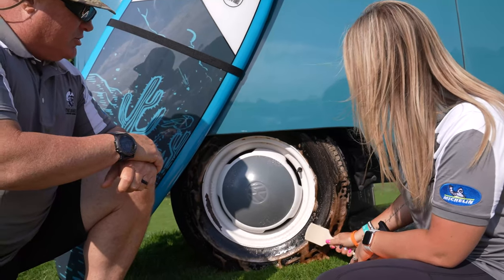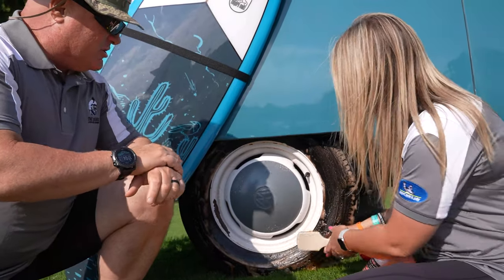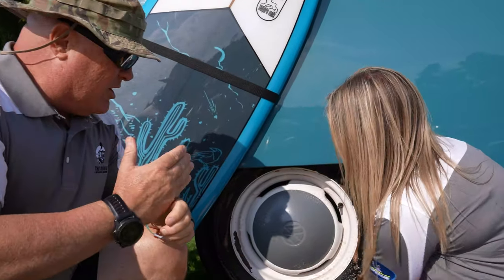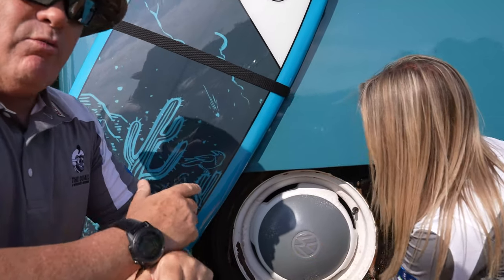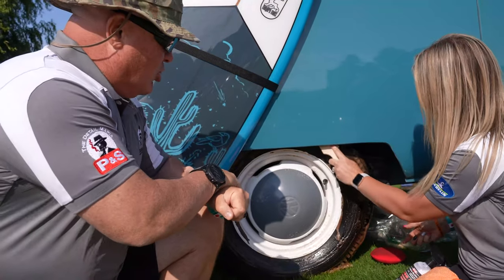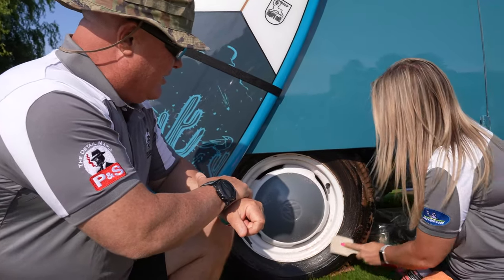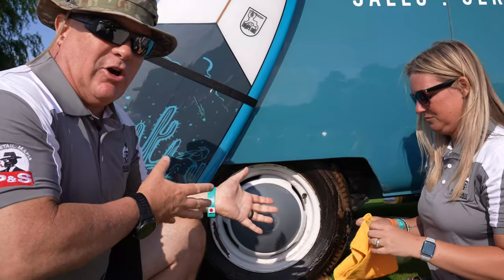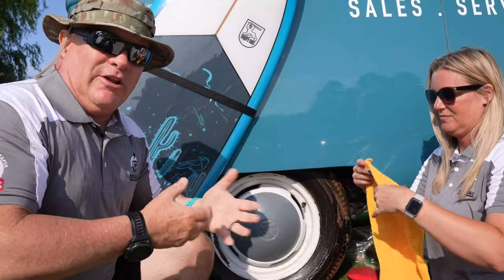So we're going to agitate it now — go through and agitate it. If you're going out for a quick drive and just want to do a quickie, you can just spray it on and rinse it off. But in this case the tire is really dirty, so Sydney's going to agitate it a little bit. That's going to allow us to get deeper into the tire, and when you put the Shine All on, it's going to last a lot longer and look a lot better.